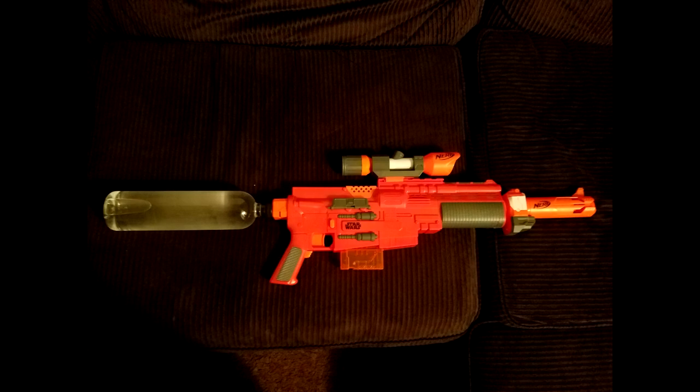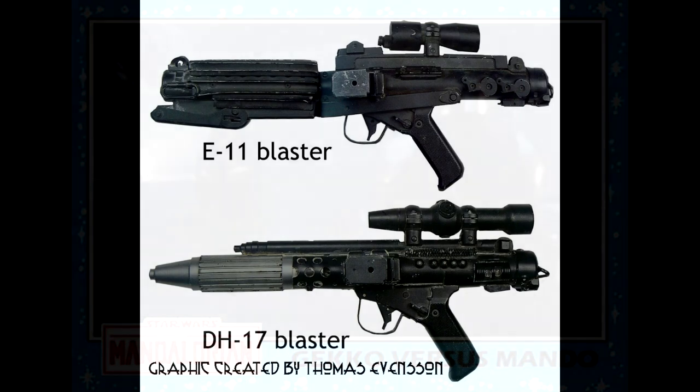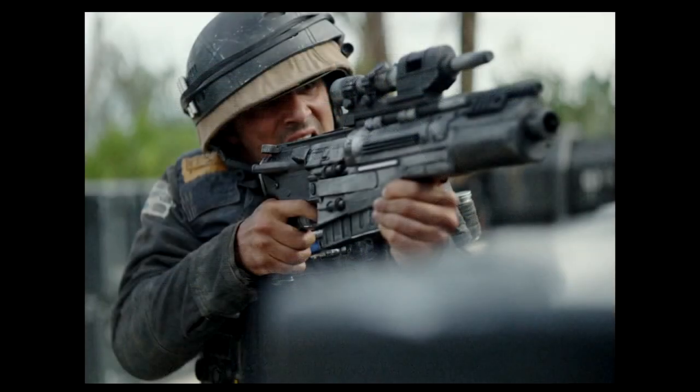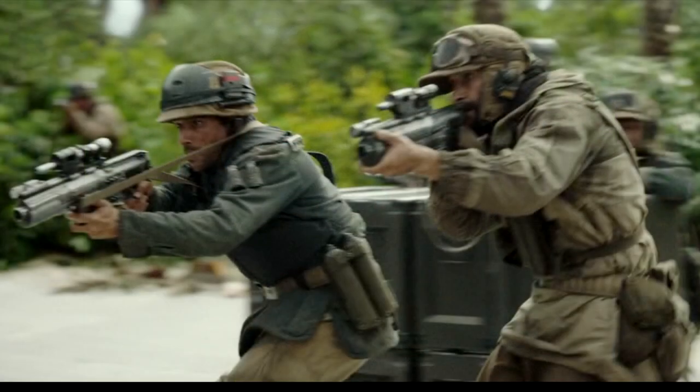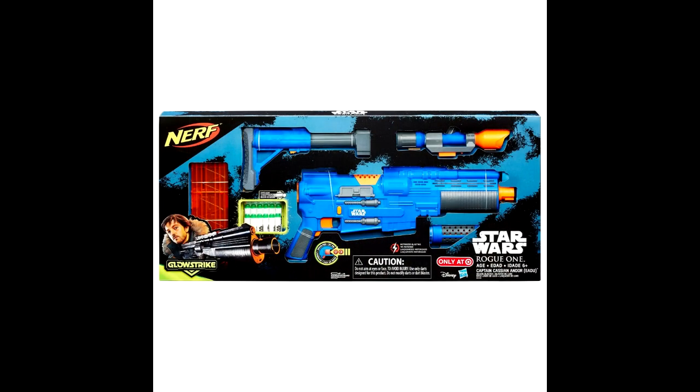The next thing was the muzzle extension, and lastly the scope. Now if you've seen many of the blasters used in Star Wars, they generally don't use a regular scope — there's usually some kind of funky thing they cobble together from a bunch of different pieces, and they're very rarely a functional scope. They're made to look cool but you generally can't look through them. This blaster has a real scope on it, and that real scope was very similar to the scope that came with the Cassian Andor version of the A300, except it looked like they had turned it around backwards — so that's what I went with.